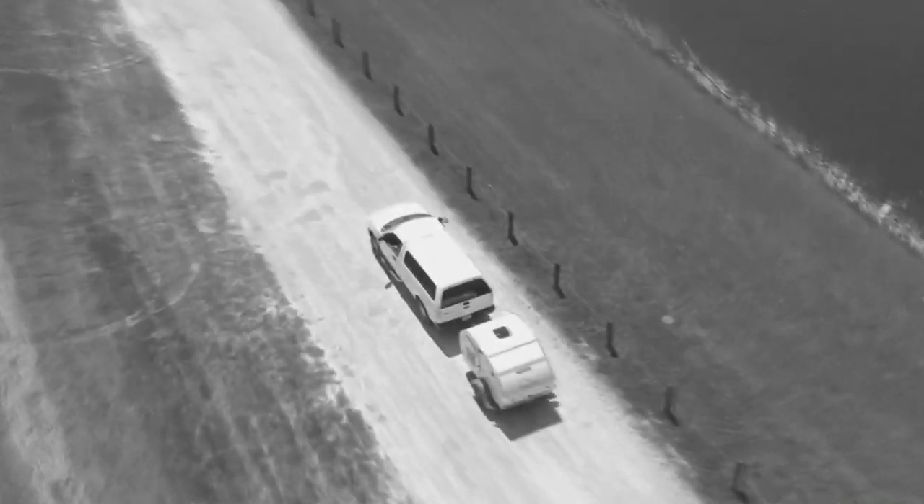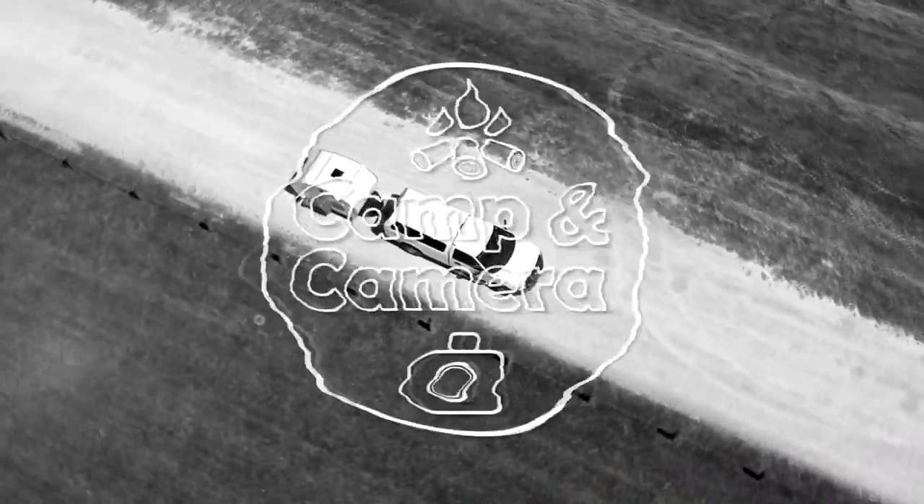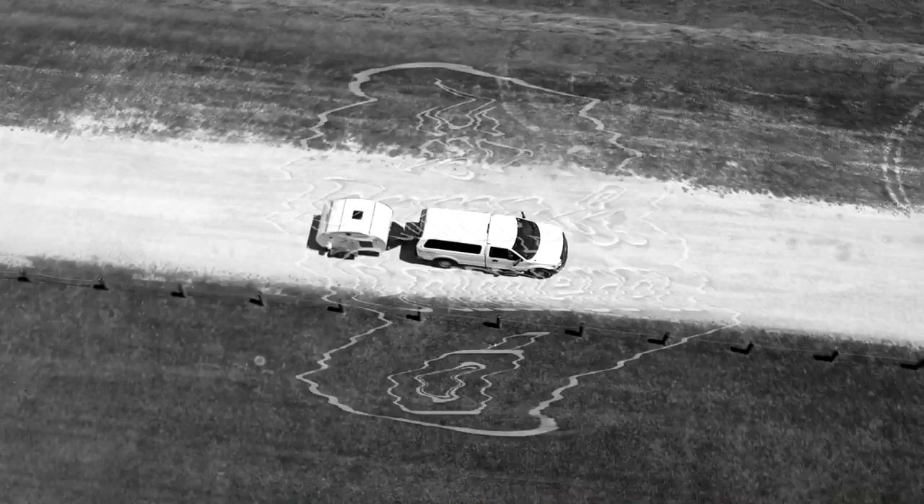Hey, welcome back to another episode of Camping Canberra. Today is Way Day. Welcome back everyone. If this is your first time here, it's good to have you. If you've been here before, welcome back.